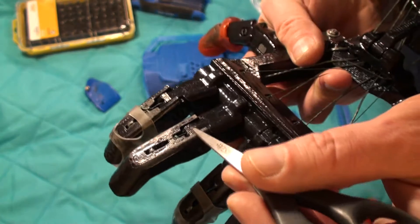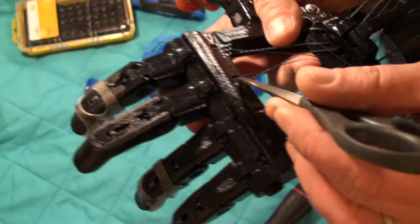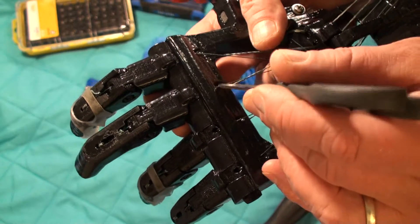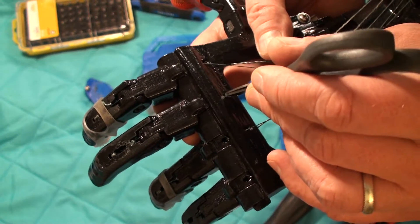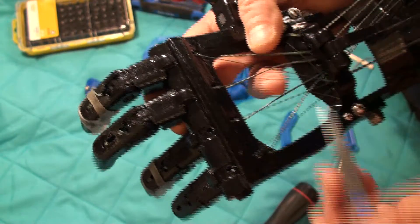The extensor goes through the dorsal channel on the back of the finger, running through the inside there, and then comes out the top holes in the palm bracket.